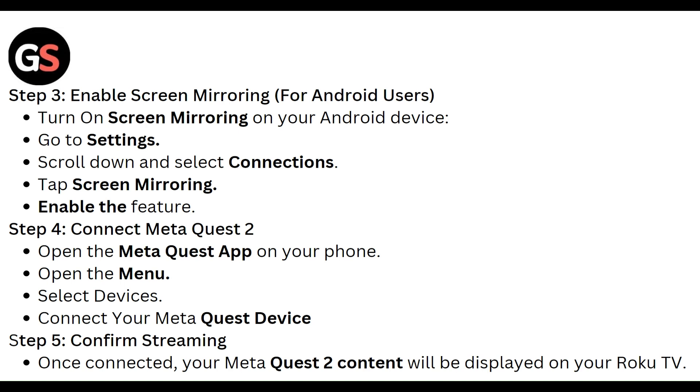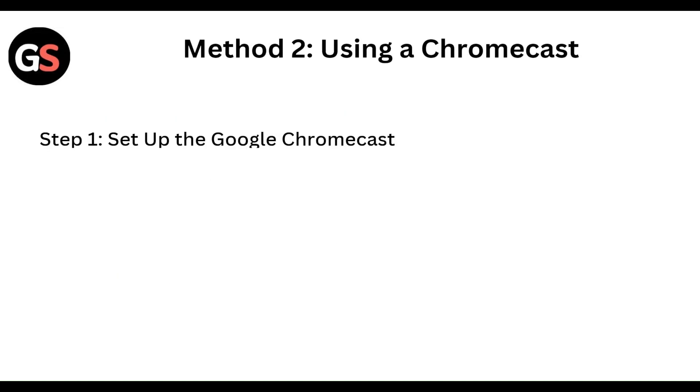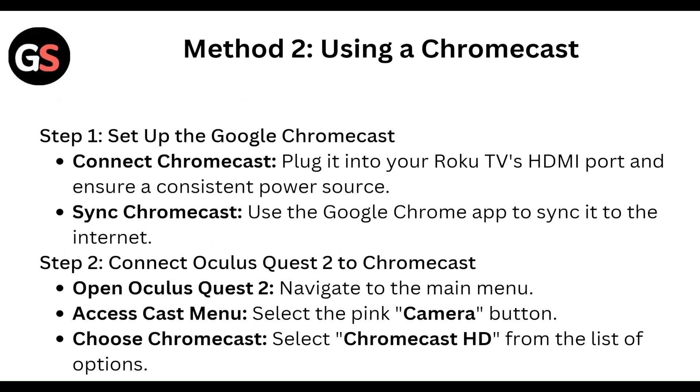Once connected, your Meta Quest 2 display will be shown on your Roku TV. The second method is using a Chromecast. First, set up the Google Chromecast by plugging it into your Roku TV's HDMI port and ensuring a consistent power source.